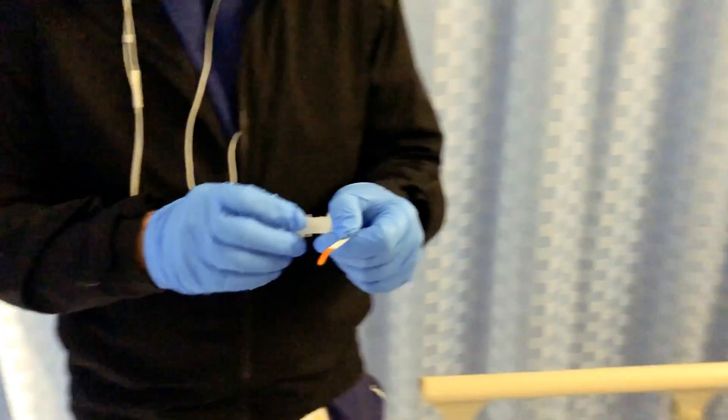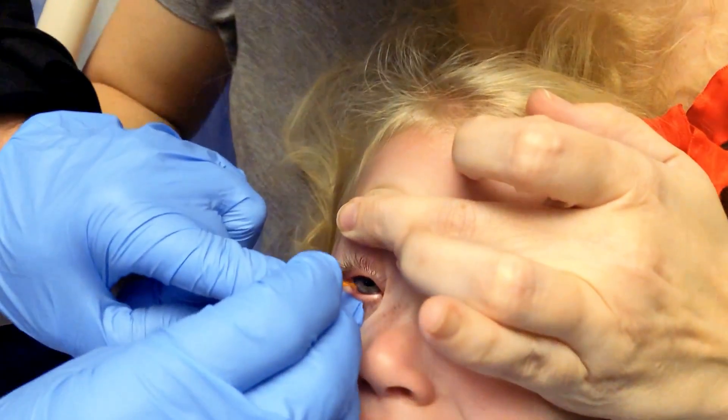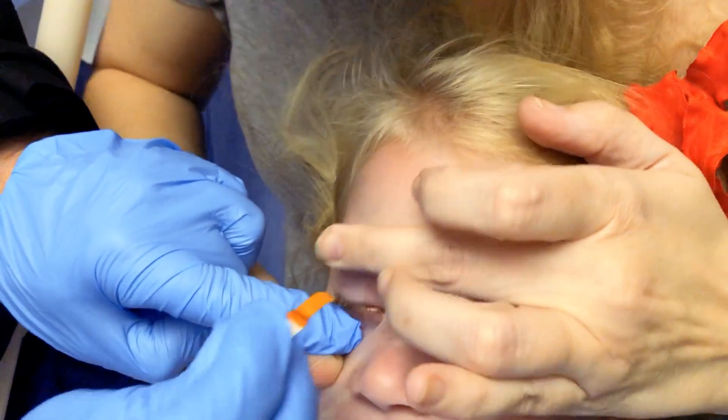I'm just using a little bit of tetracaine to wet this up. You don't feel that, do you? There we go.